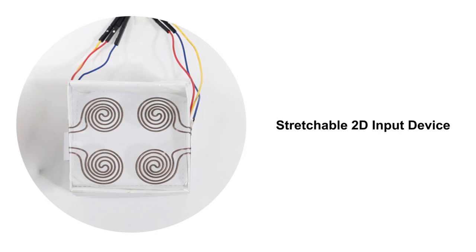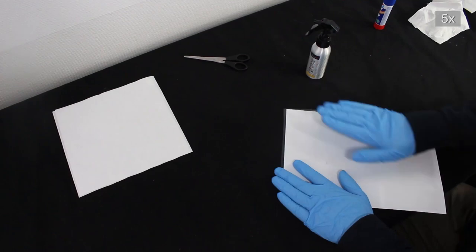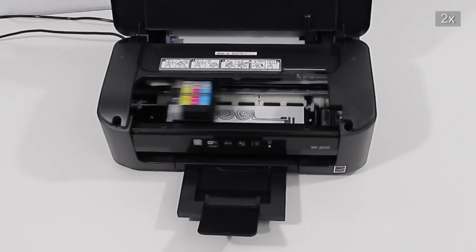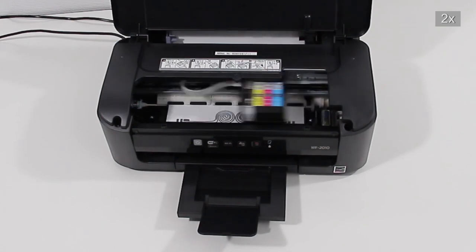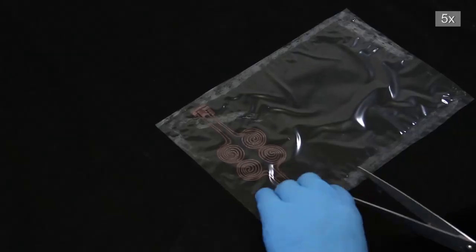Stretchable input device. For printing on stretchable TPU, photo paper is attached as a backing layer including non-permanent glue. The sensor design is printed on the TPU film using silver nanoparticle ink. Once printed, the sample is cured in an electric oven.